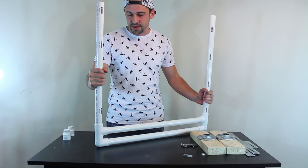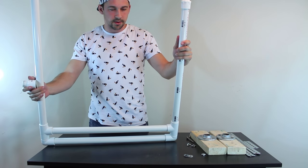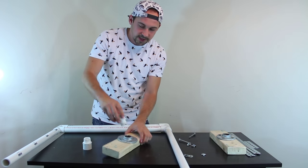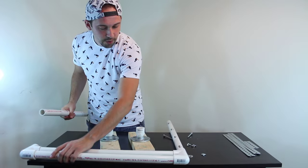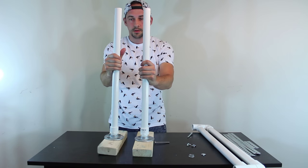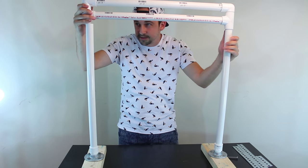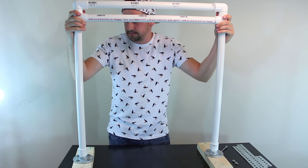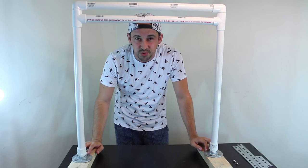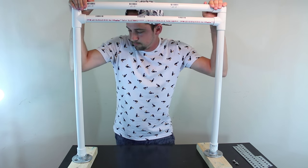I'm not gluing anything together in case I want to change something in the future — it's sturdy enough without glue. On the bottoms I'm going to connect these little adapters. Actually, let me attach the adapters to the foot first and do it this way. They are pretty much the same height. Like I said, this is a really simple design but very pricey. I thought it was going to be pretty cheap — the most expensive parts were these two pieces, twelve bucks each.